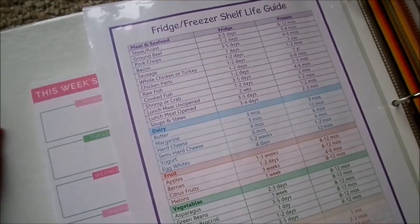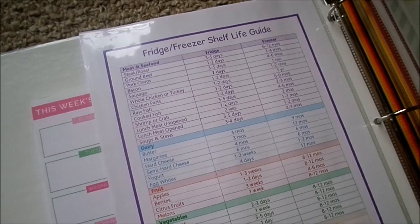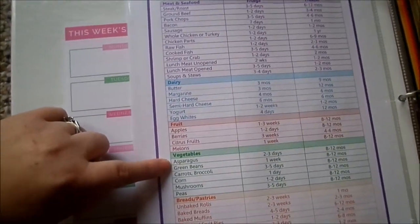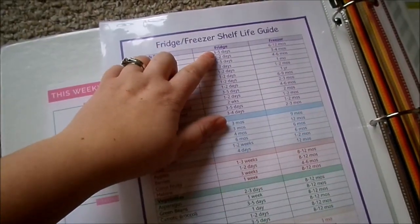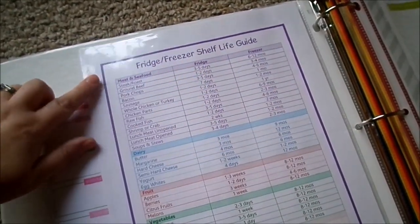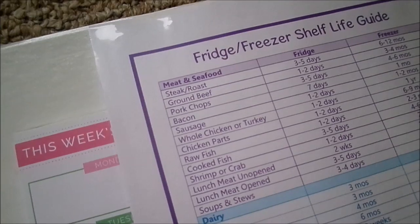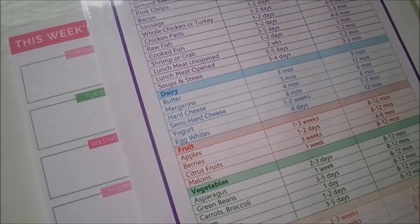Behind that page is this fridge and freezer shelf life guide. I found this on Pinterest — it was a free printable and it has come in so handy. It has different sections: one for meat and seafood, one for dairy, one for fruit, one for vegetables, and one for breads and pastries. It gives you the shelf life guide for the fridge and freezer with different categories on the left-hand side. This is very helpful when I'm not sure how long things are good for in the fridge or freezer.